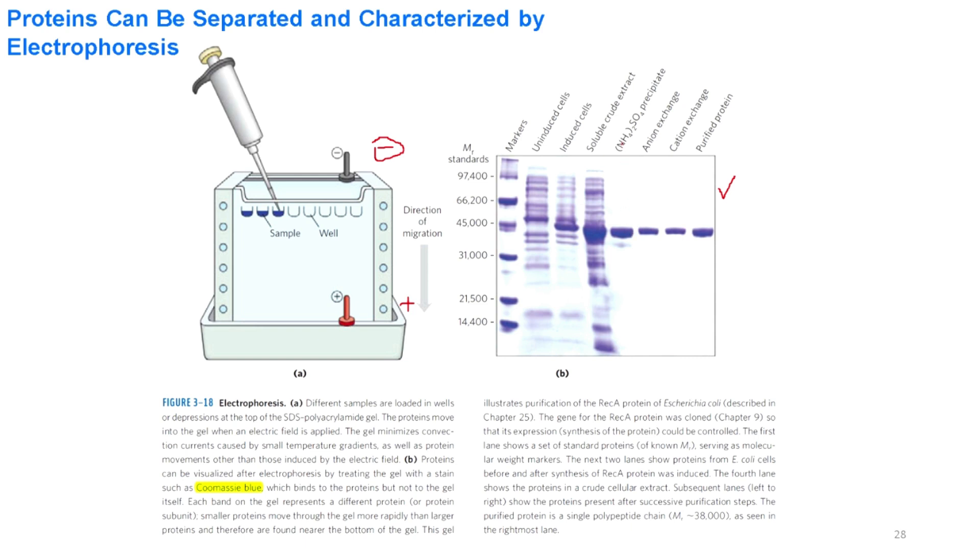These are the bands corresponding to the RecA protein of E. coli. You can see that ammonium sulfate purification gives a specific band, while the crude extract shows many bands along with the RecA protein band. Anion exchange and cation exchange show increasing purity. The purified protein loaded in the last lane shows a single clean band, and the first lane shows the marker with bands of specific molecular weight.